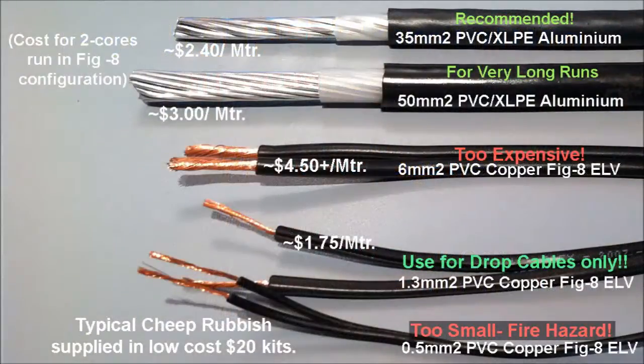To start with, I've made up a comparison of the aluminium cables that I'm suggesting we use, comparing them with the existing extra low voltage cable. As you can see, the aluminium cables are quite enormous in size and capacity, and the cost is reasonable when compared with your typical PVC cables.